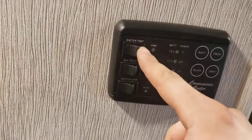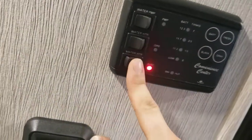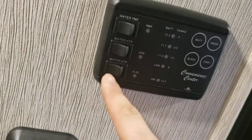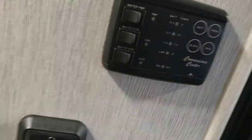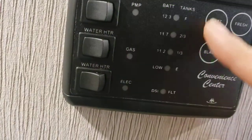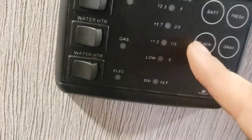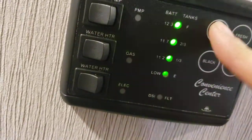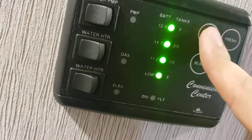Right here: controls for your water pump, water heater on gas, water heater on electric. Like I said, if you turn it on here but that switch outside is off, the electric won't work until that switch is turned on. You can run both at once, but if you're going to use electric, make sure there is water in it — otherwise you get about five minutes before you toast the heating element. You can also measure how full your battery, black tank, grey tank, and fresh tank are. Black is toilet, grey is everything else. Your battery is always going to read full when you're plugged in — the best way to read your battery is when you're unplugged.